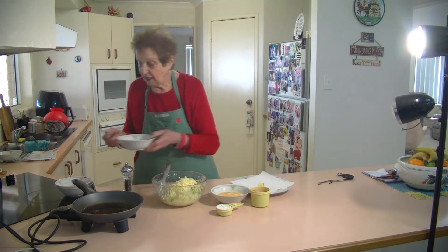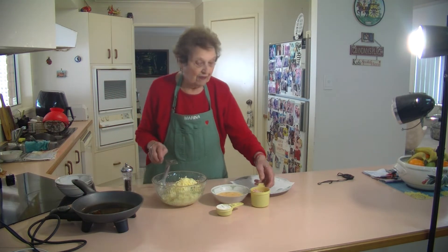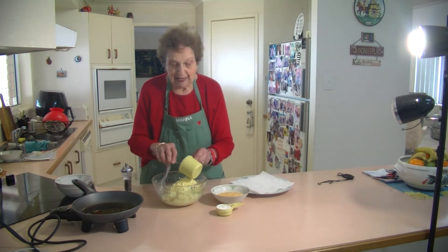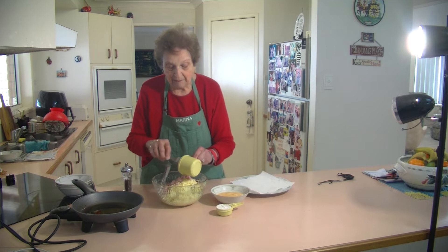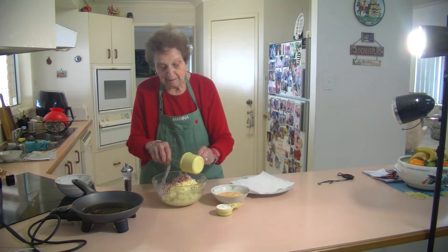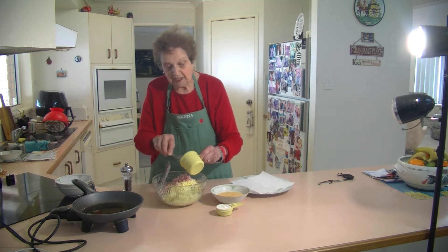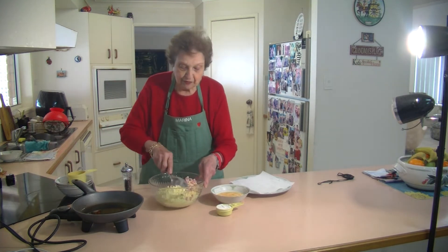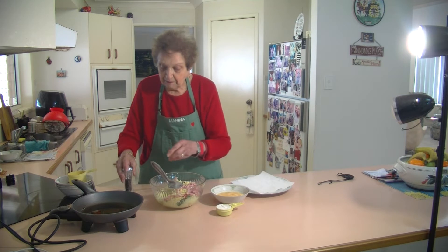Just mix that all together. And I've got here about half a cup of chopped ham — you can have bacon or ham, but I like to put the ham. It gives it a sweeter taste. Just put that all together. I'm going to put some pepper on it.